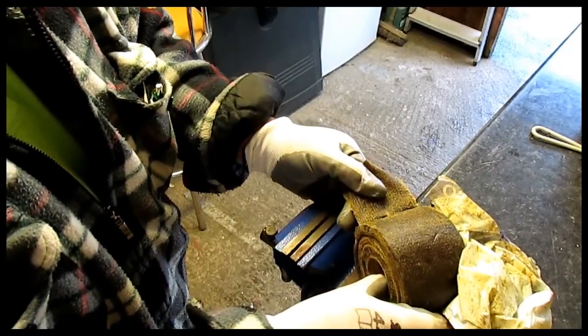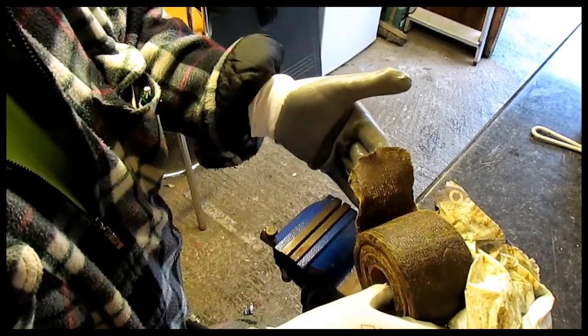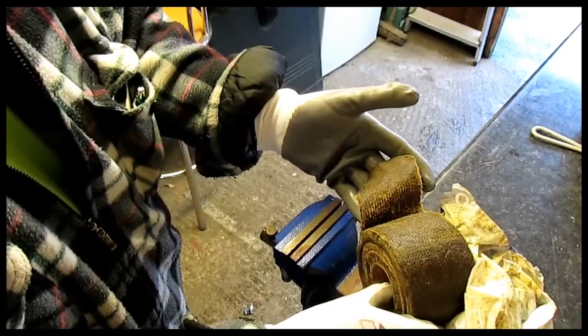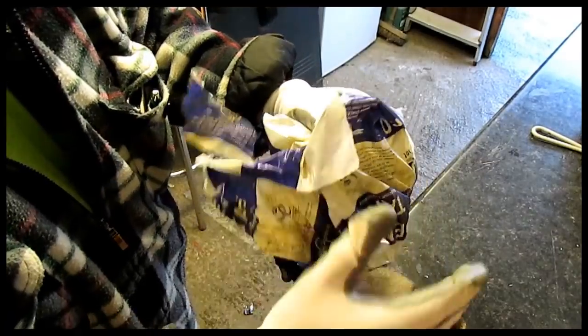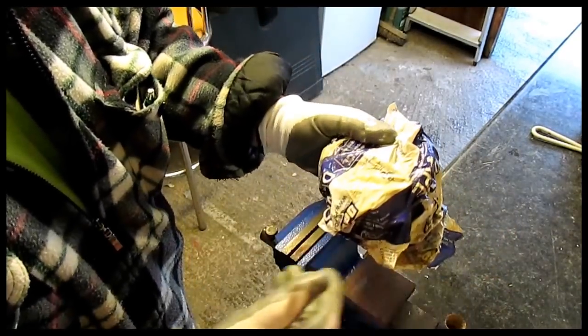It's horrible sticky stuff, but if you ever need to fix a leaking toilet and you don't care too much what it looks like, that stuff will cure it. So that might get you out of a scrape sometime. Always have a roll around in your van or in your shed, because this might just cure a leak that would be too expensive to fix properly.